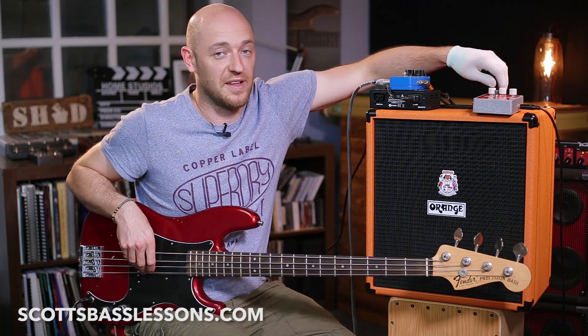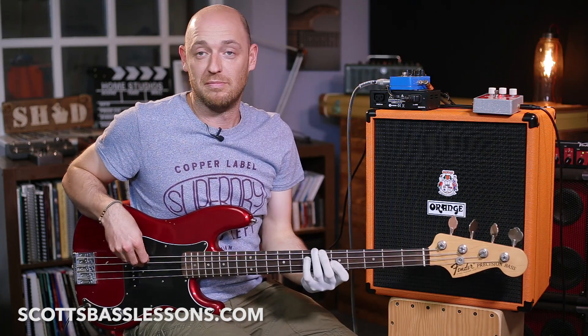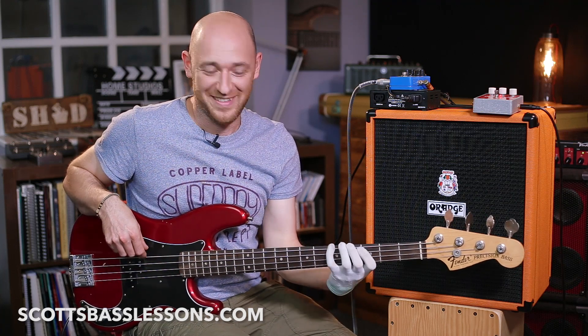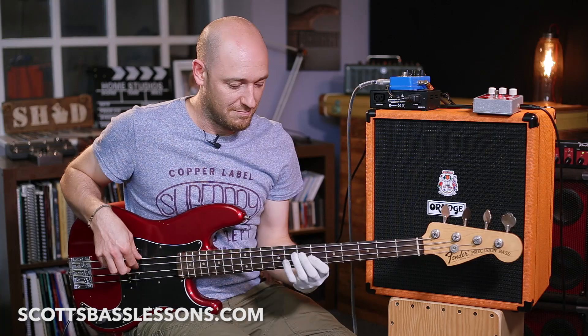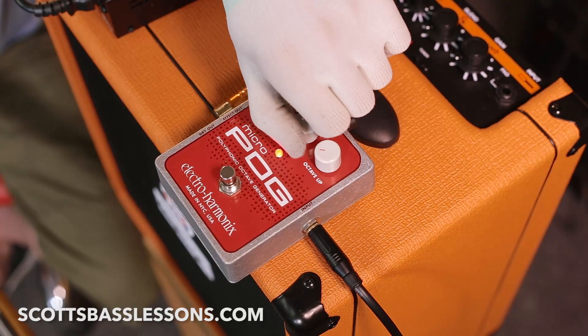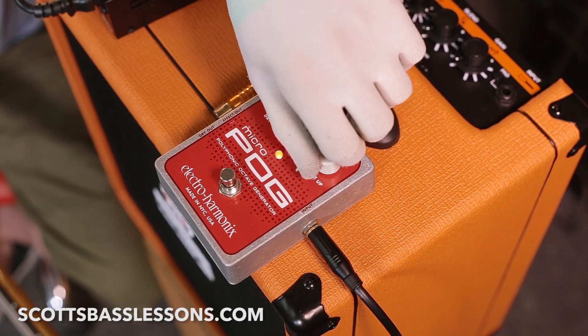Now I'm just going to show you the sub octave — which is obviously what it says, it's a sub octave. And it tracks really well. Let me take that right down, and then we've got an octave up.